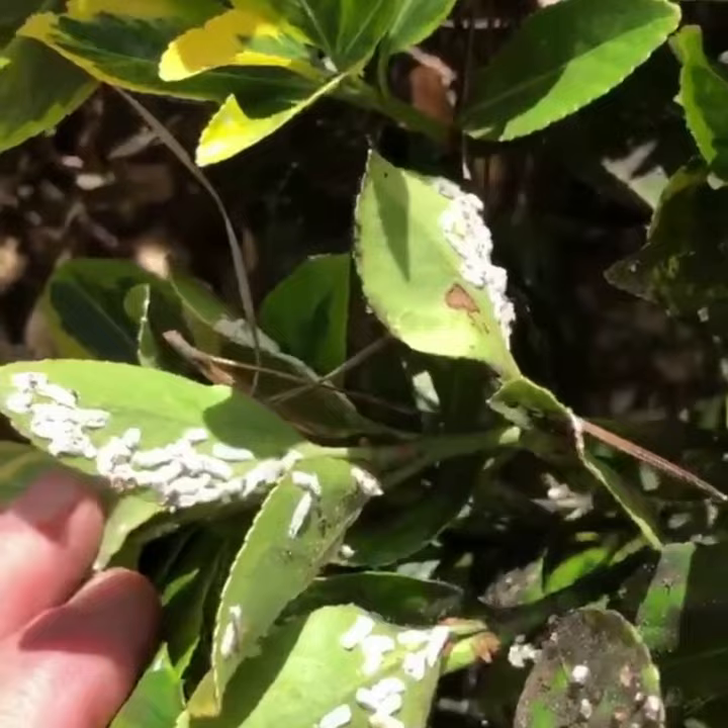These insects attach themselves to the leaves, they suck the juice out of the plant, and thus diminish it.